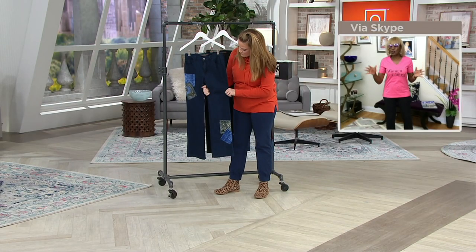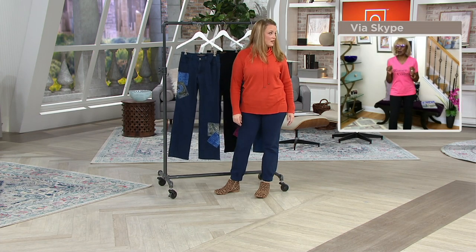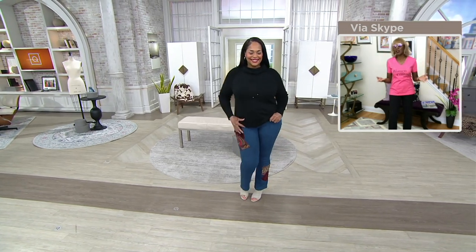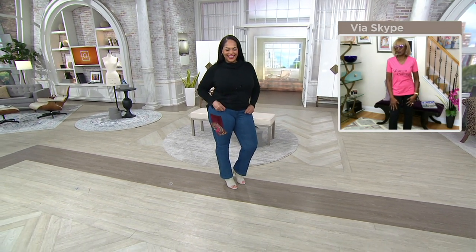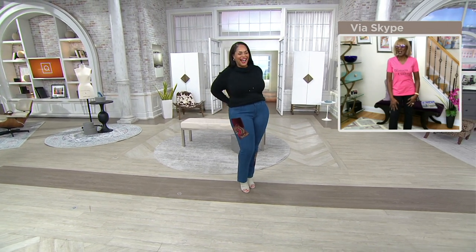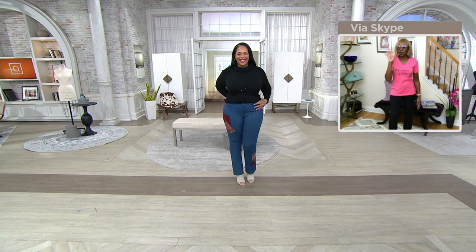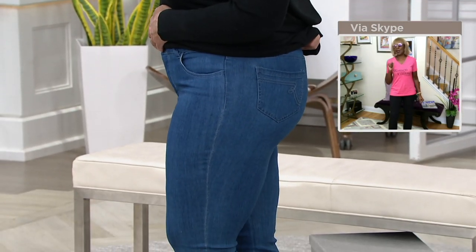You see how great Angela looks, girlfriend. When you're curvy, please feel great in your clothes. Look at how fabulous she looks — I want to show her for the next three hours because she looks so good. Can we look at the butt? These are more than half off and there's no reorder on them.